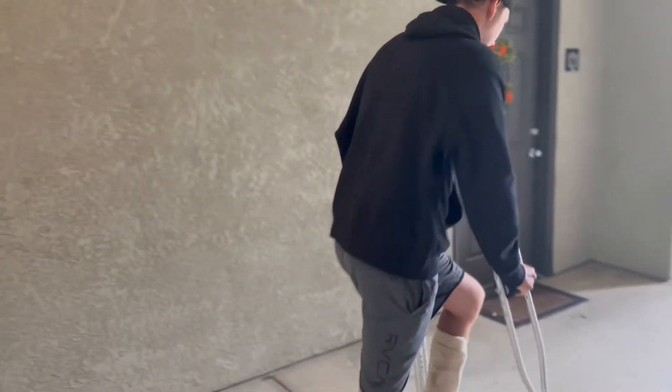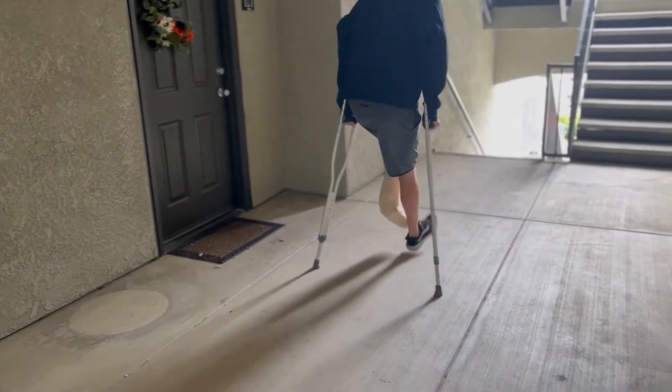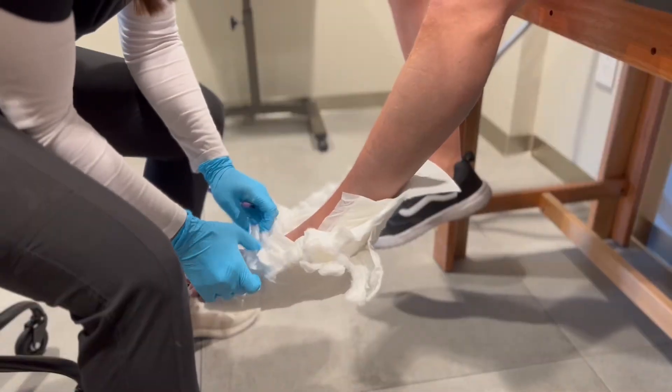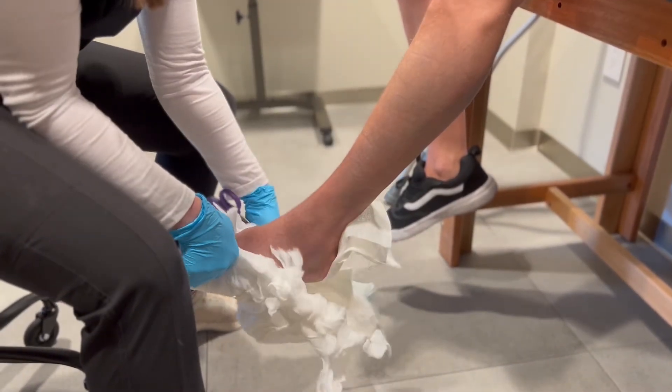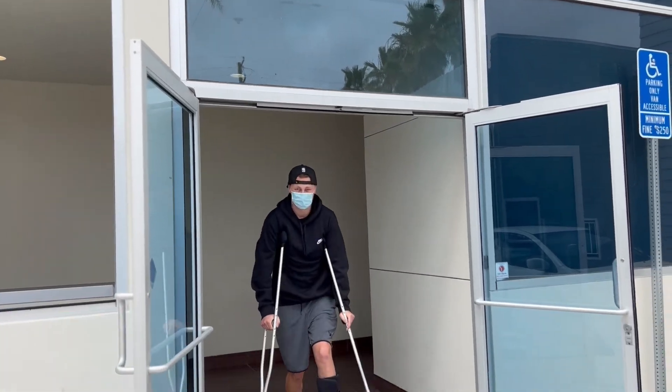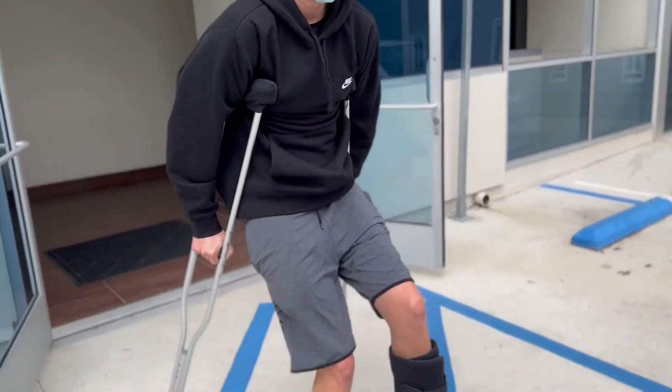I had a splint on post-surgery and I had that on for about two and a half weeks. Since my last doctor's visit, as you guys saw in my previous video, I got my splint removed and finally got to see my foot again for the first time. And now I'm in a walking boot, so everything's been definitely going uphill from here.